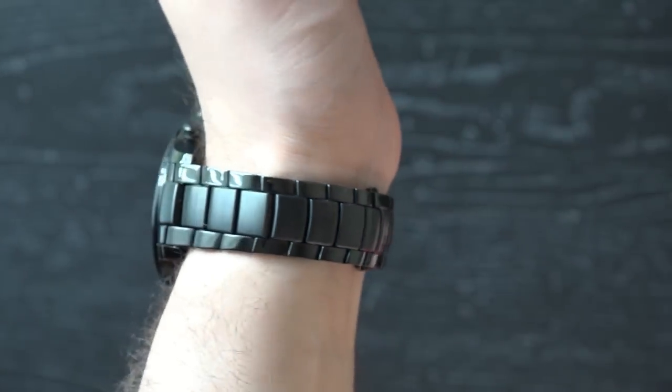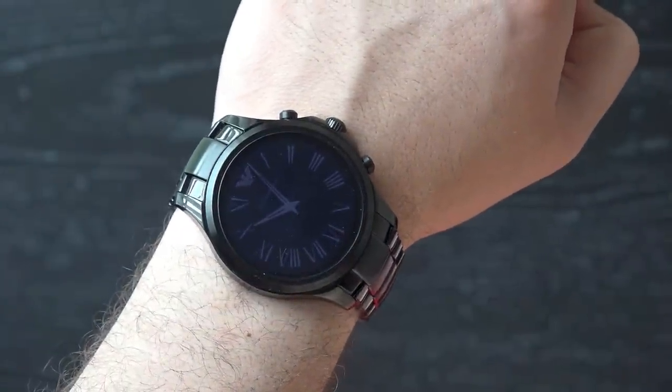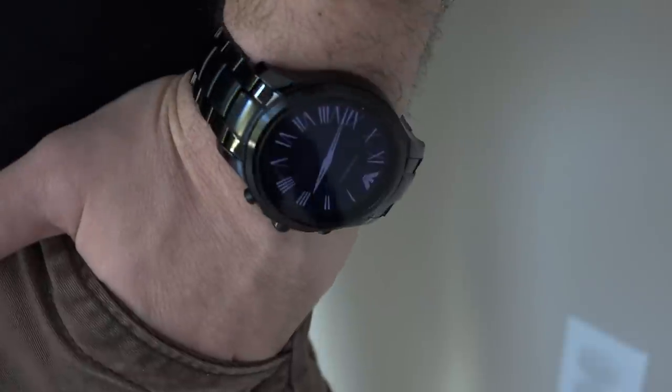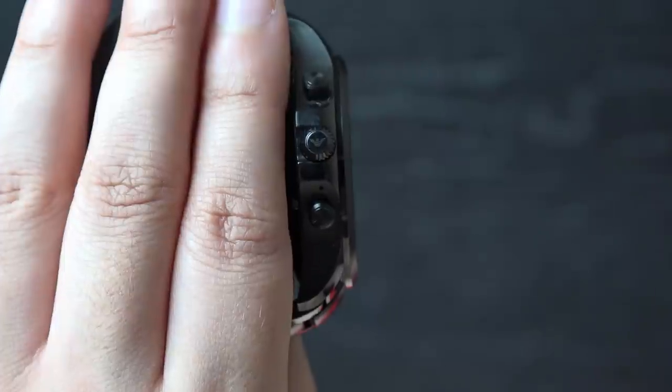There's been no skipping on build quality either. The Armani Connected definitely feels like a more premium smartwatch, thanks to the stainless steel band, round watch face design, and overall weight. Luckily it doesn't feel too bulky or cumbersome when on the wrist. Over to the side we have the crown and some buttons.